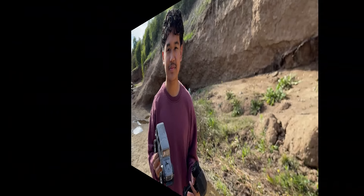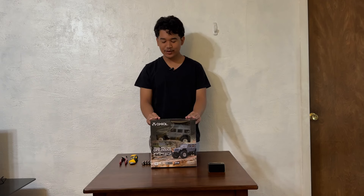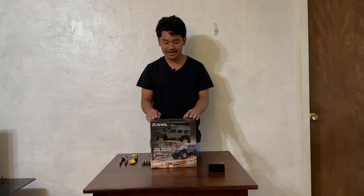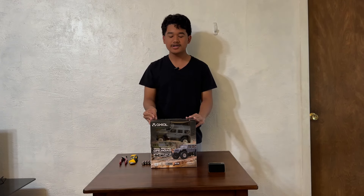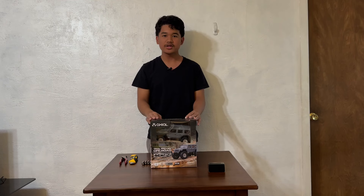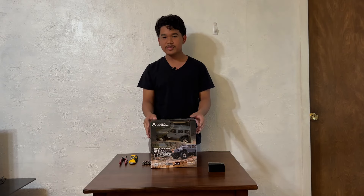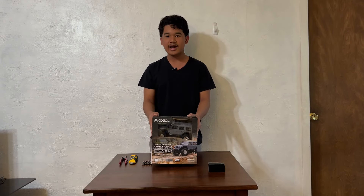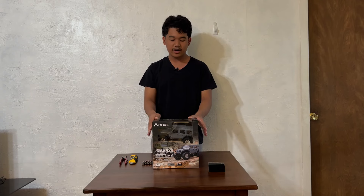Hey guys, John here and welcome back to John's RC. Today I'm doing something a little different — we have a car now. This is the first time I'm going to be featuring a car on this channel. I have been dabbling into RC cars myself — I have a couple of bashers and some street cars and I'm going to be doing videos on all of them, so stay tuned. To start off, we are doing something rather small — this is the SCX24 Jeep Wrangler. It just came out after being on pre-order and it's now released.